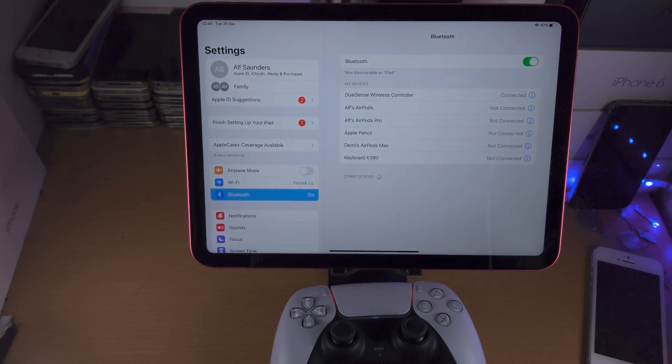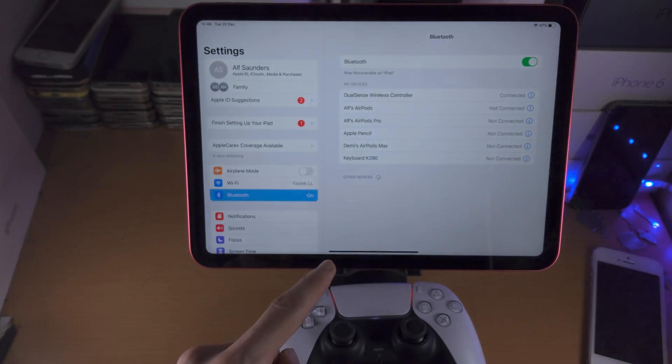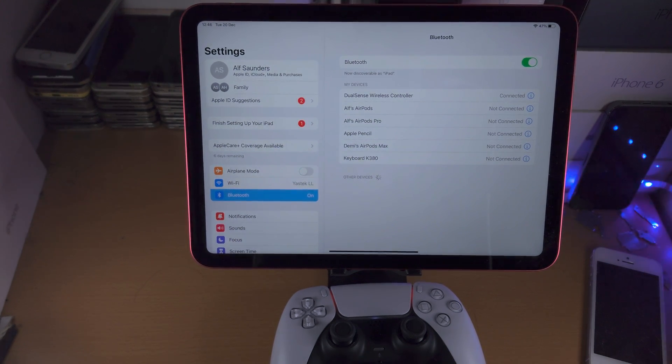If you have connection issues, all you need to do is turn off the iPad, turn it back on, repeat the pairing process, and then everything should work without any issues.